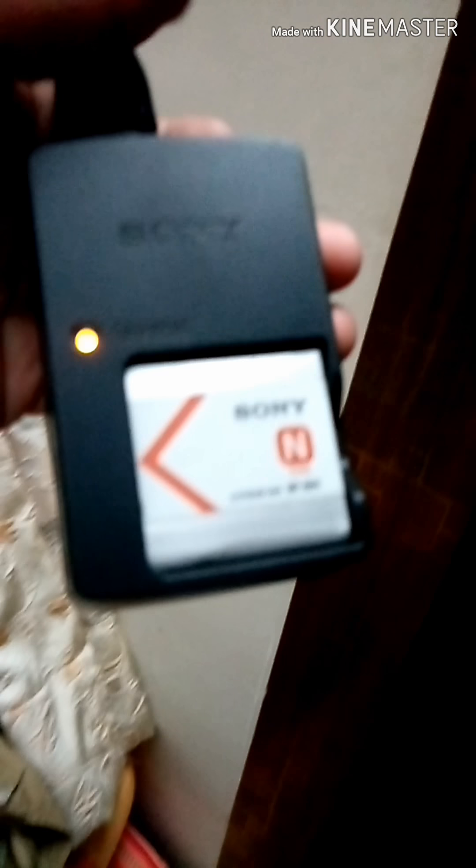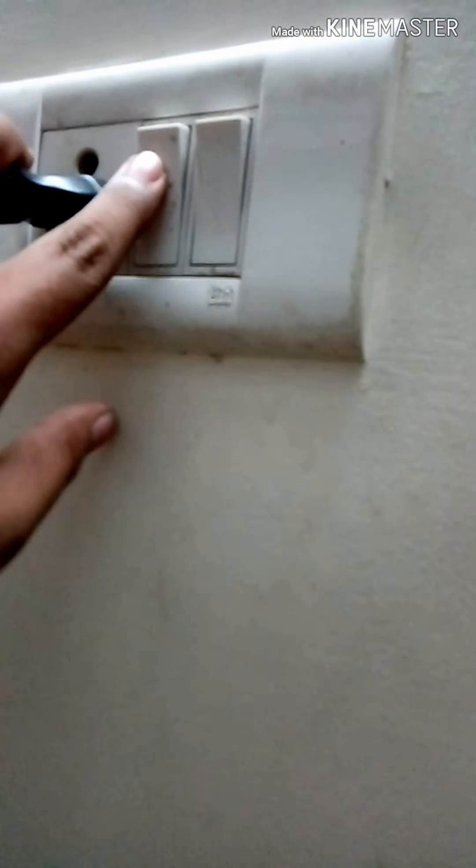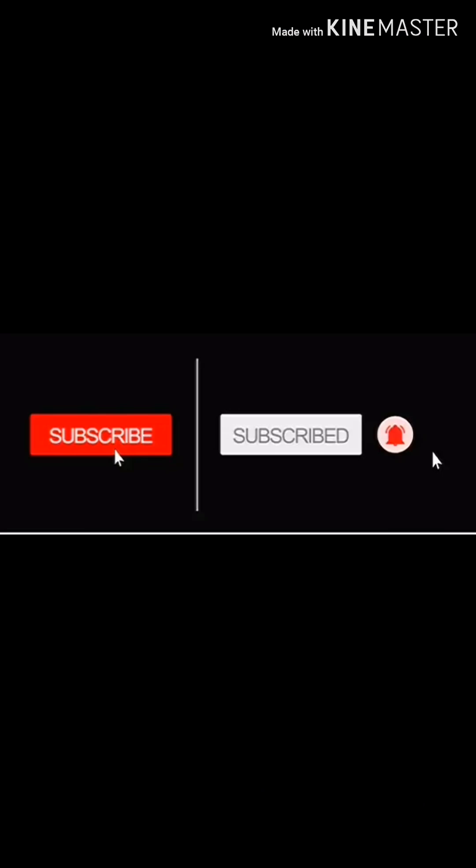Once the indicator light turns green, your battery is fully charged. Okay guys, I'll see you in the next video — bye bye! Please subscribe to my channel and turn on the notification bell to get notifications on my videos.